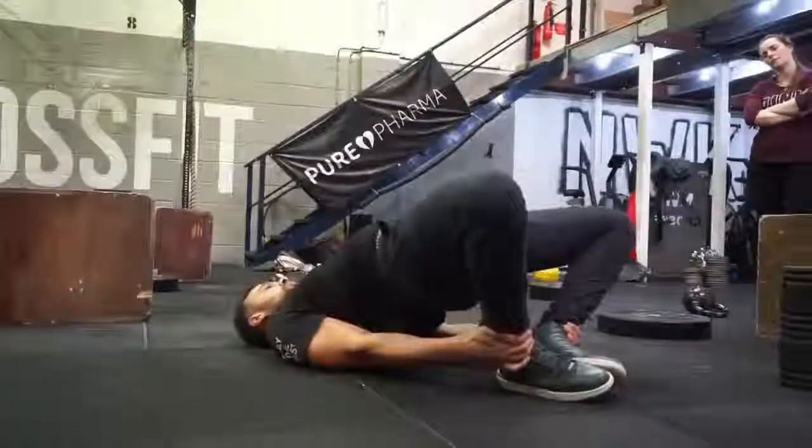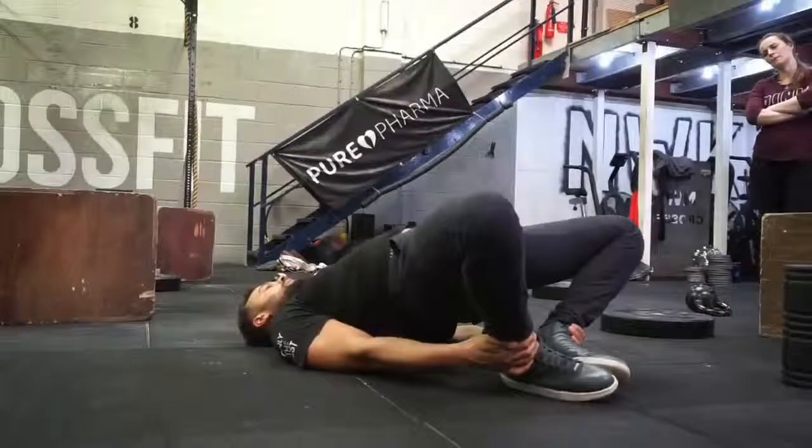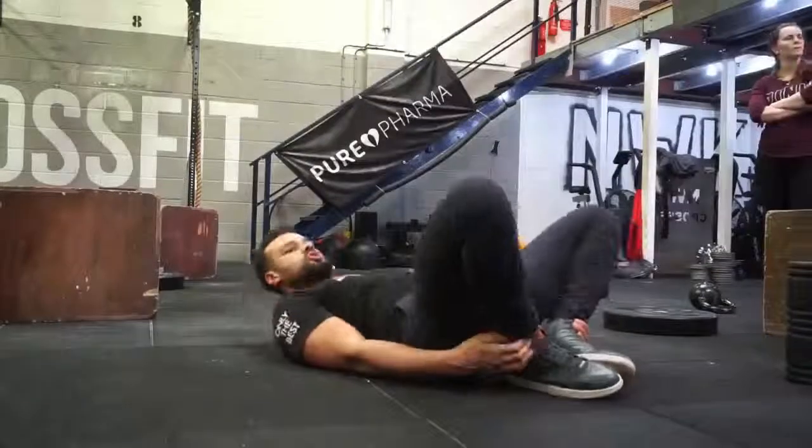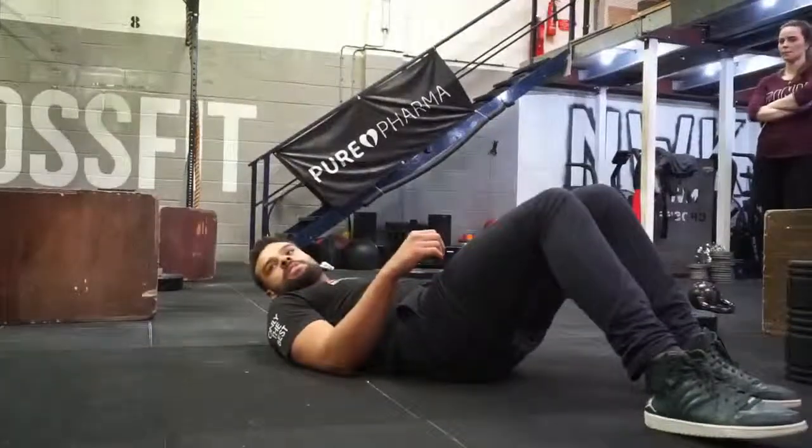From here, bridge once again, driving the knees down towards the floor while tucking the bum under and driving the bum to the ceiling. Try about 10 to 20 reps each.